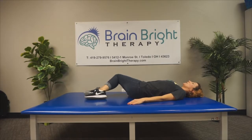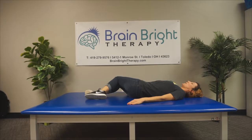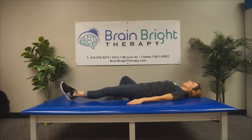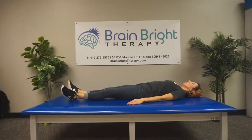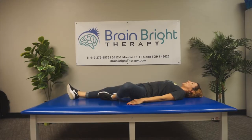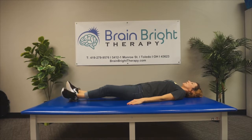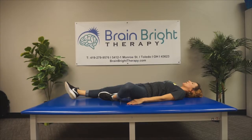From here, she'll be moving into a flamingo. Both legs go down and she brings one up at a time, just like a flamingo would stand on one. The sole of her foot is resting near her thigh and her knee, and she straightens back up. She's doing three reps with each leg.